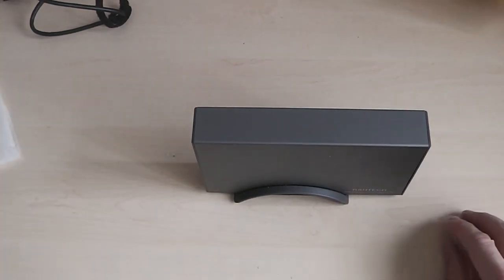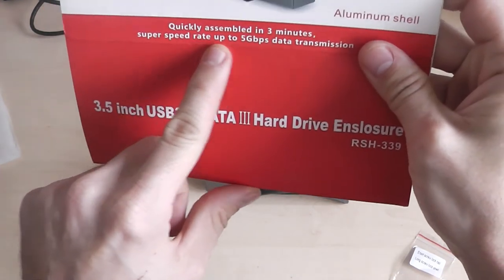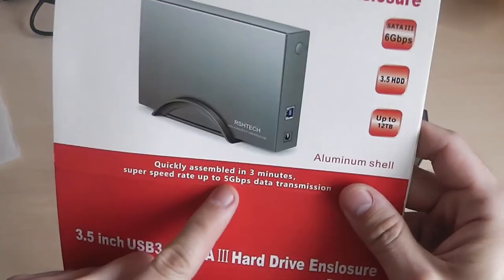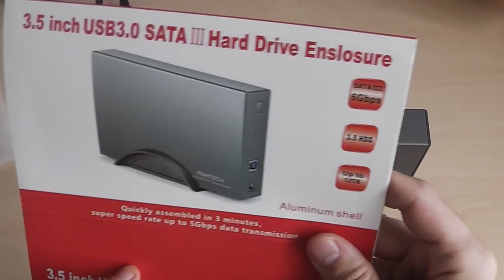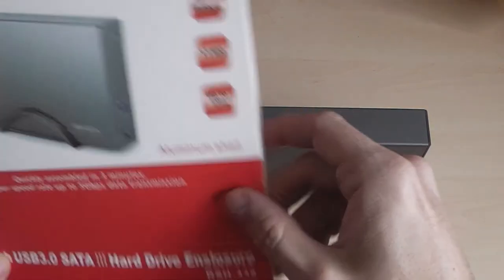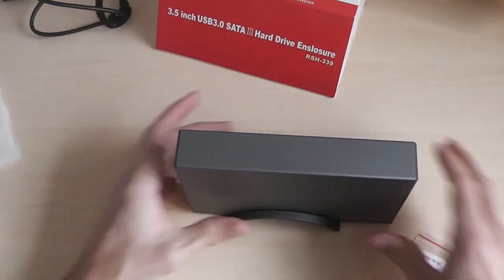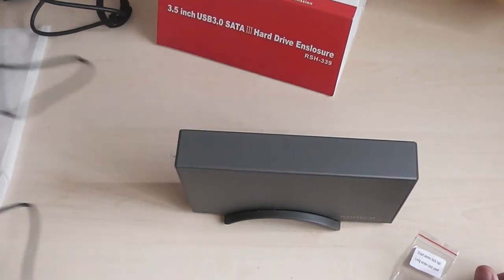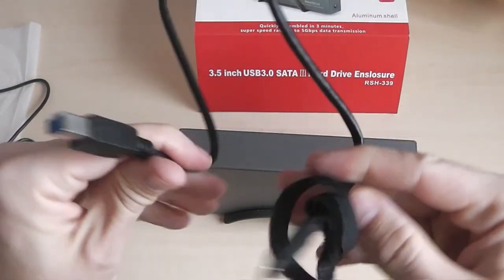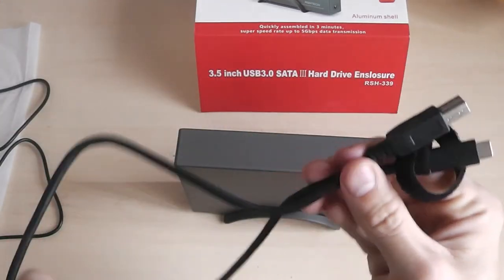Overall I'm really pleased with it. The box says super speed rates up to 5 Gbps data transmission — I haven't quite hit that speed, but I think I've got just under 4, which may be down to my computer since I've got a couple of issues with my motherboard. So it's pretty close anyway. It is powered, which is definitely a plus because some non-powered cases, while they can be very good, being powered is better. One other thing: this USB to Type-C lead is only about one meter long. I would have liked a longer cable, so bear that in mind.